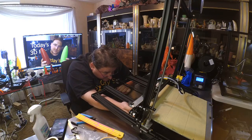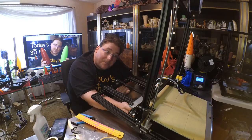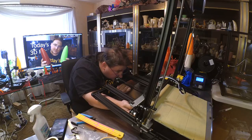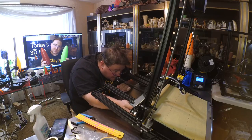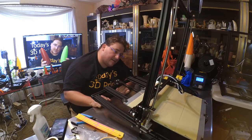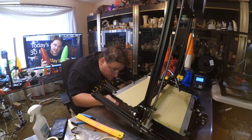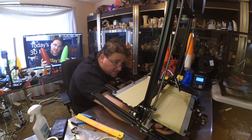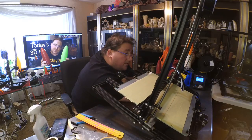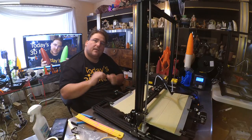Interestingly, it looks like they used the auto bed leveling movement routine from the CR-10 because it only goes out to 300mm, not 400mm — which is fine, it'll level just fine, but interesting that they used the same routine as the S300. The center looks good. I raised it just a hair because it looked a little too close, and now I like what I see. I will print something.